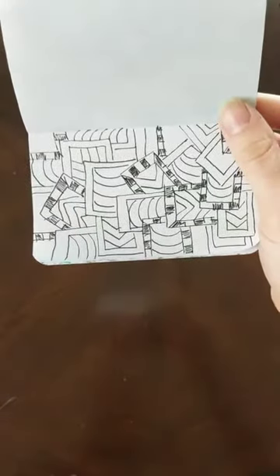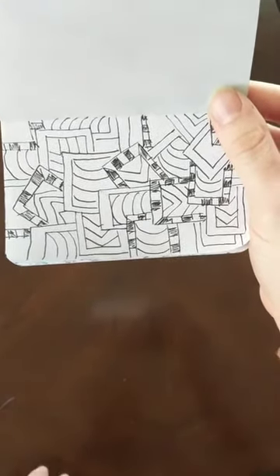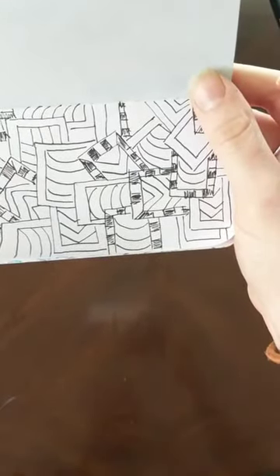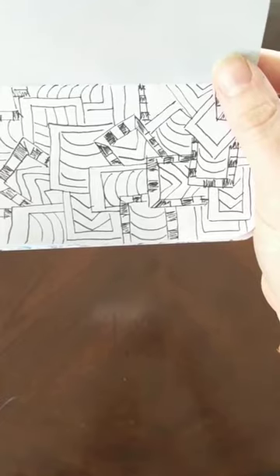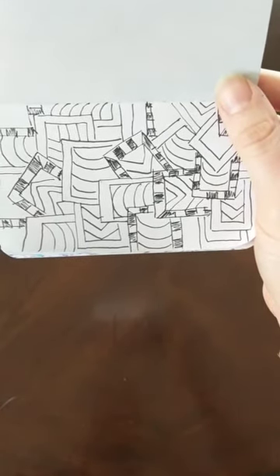Thank you so much for joining me today in this Art for Wellness activity. If you have thoughts and suggestions for future episodes, please let us know. For more information on cancer support services, visit henryford.com/services/cancer/support. I'll see you next time for another art activity, and until then, be well.